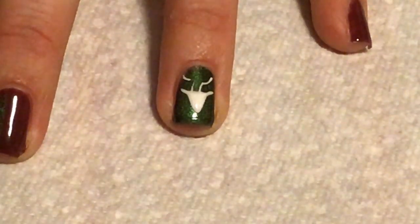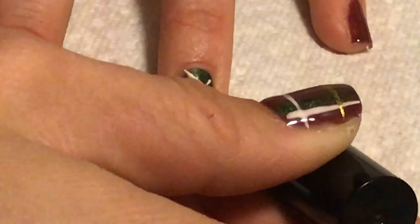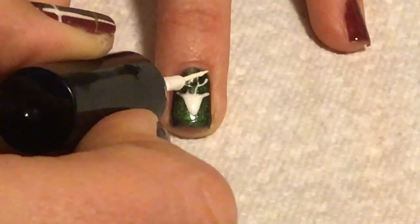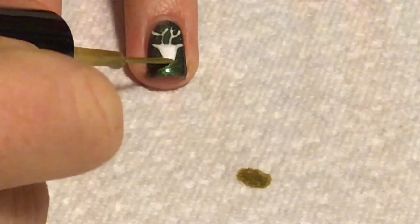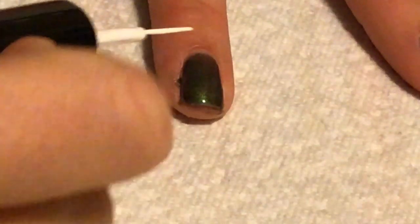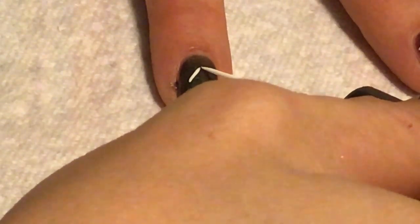And then I'm just going to draw some curved lines and attach those at the top to make antlers. And to finish it off, just use gold and put a dot on the nose.